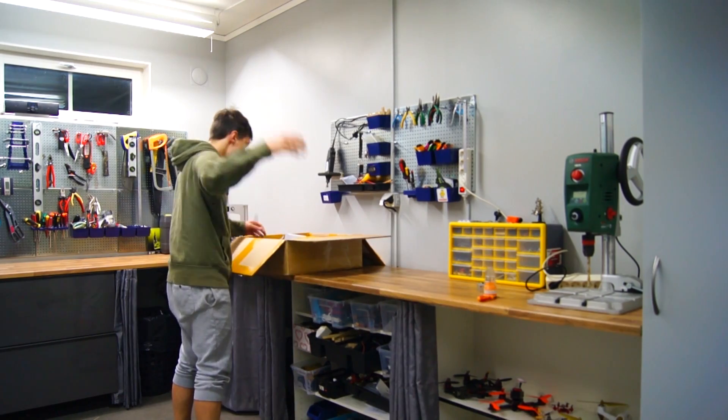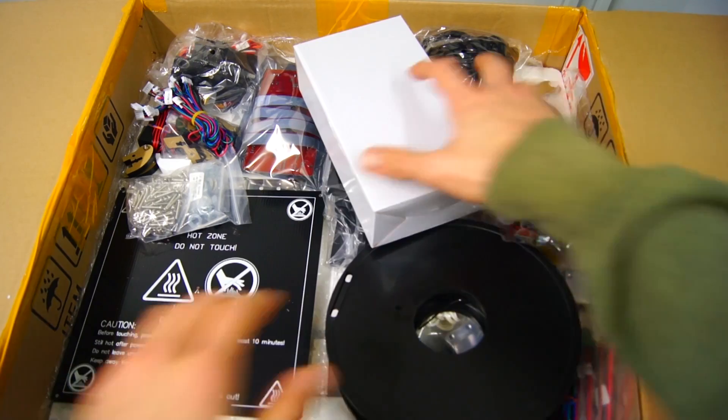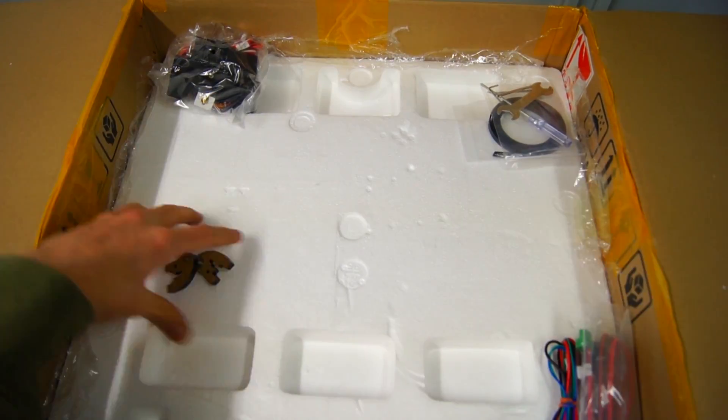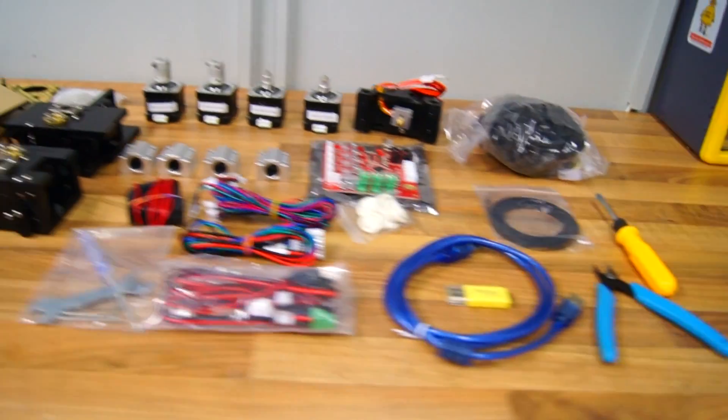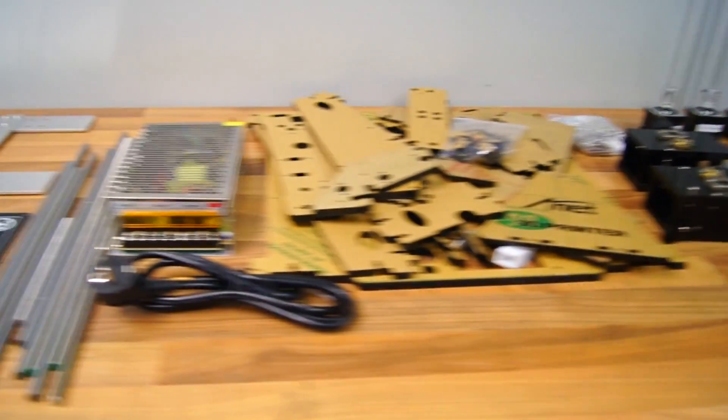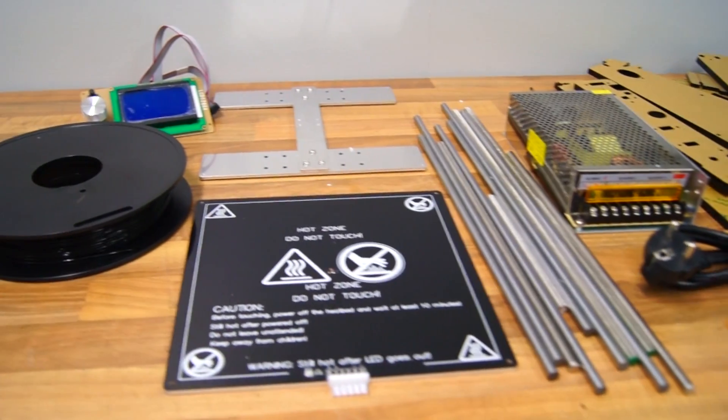It arrives unassembled and safely packaged with protective foam to make sure no parts get damaged during shipping. Included in the kit is everything you need to assemble the printer successfully. They even provide you with the necessary tools and a spool of filament, which is great.